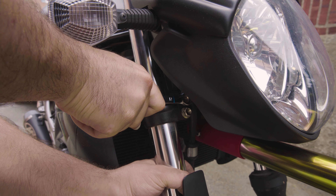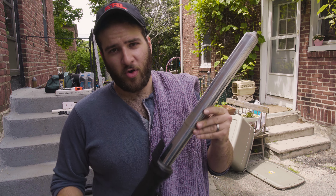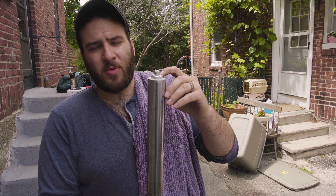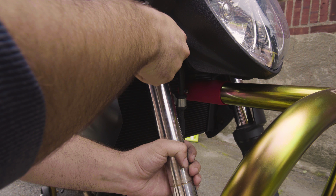Thanks be to Eric's toolbox of random stuff. Pro tip: I learned from the internet that before you remove a fork leg, you should loosen the fork cap because it's very hard to do once it's off the bike. So you keep it in the clamp to loosen it. Then tighten this back up.